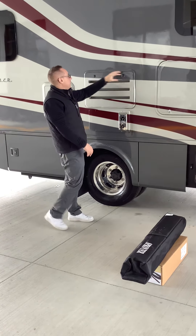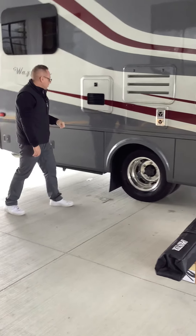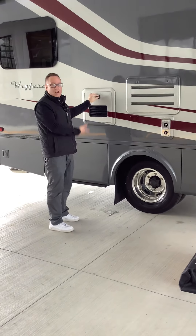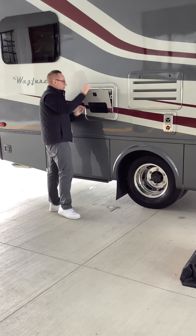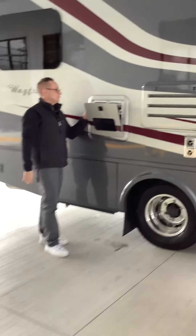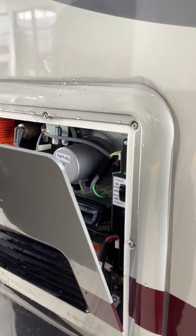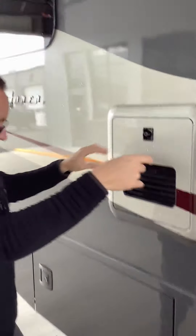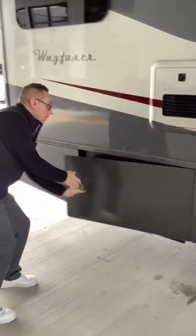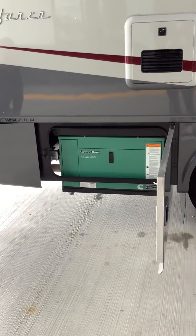Right here is the rear maintenance for the fridge. Right here is your water heater and it literally comes out. We've got a power button — it's on, off, and then on. Right here is where you would purge for air. Coming down here, here is our generator — 3200 watts, propane-in generator.